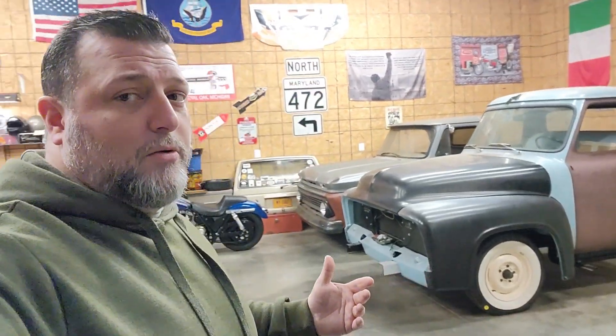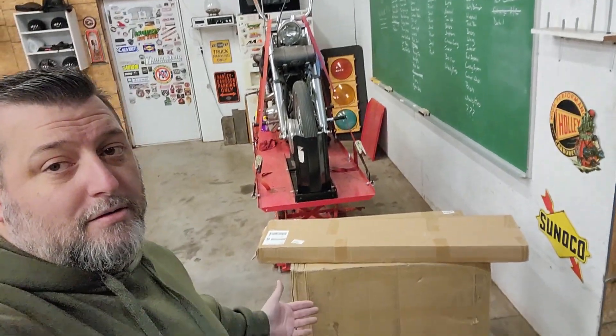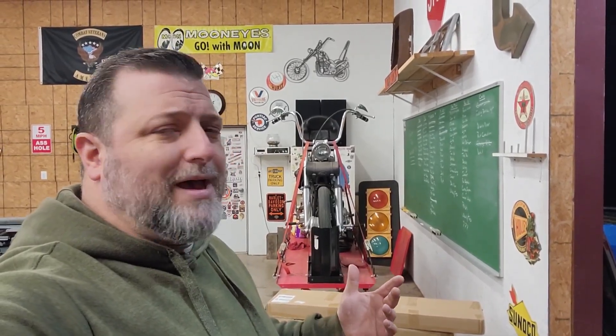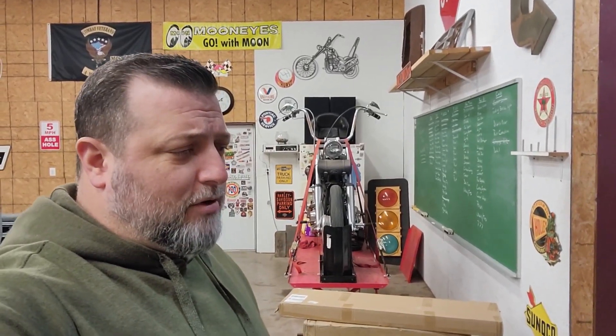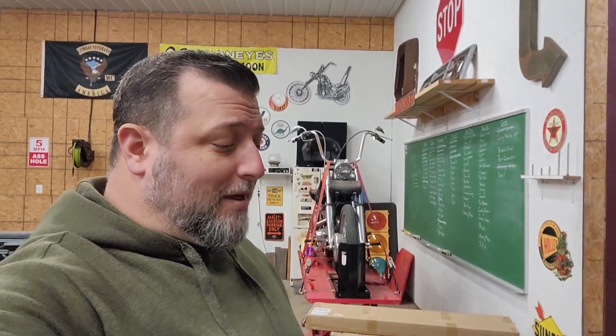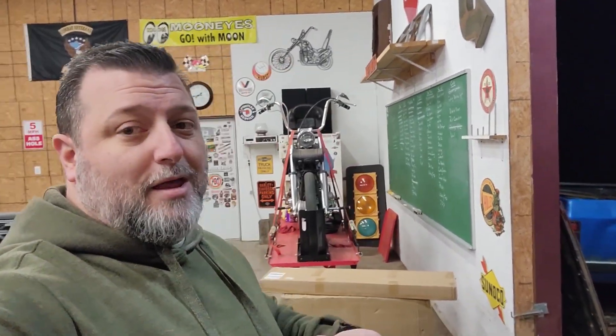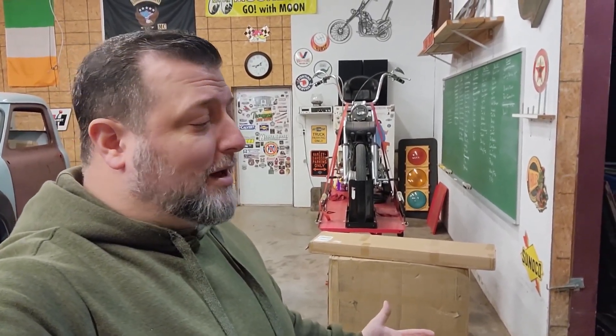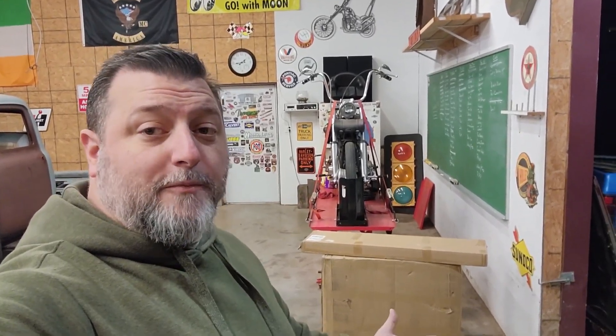You're probably wondering where you're going to do that. Well, I'm going to tell you - right there. That is a VEVOR - I'm putting the accent on the wrong syllable. Whatever it might be, it's an inflatable paint booth. Basically it's a bounce house that's got a hard floor in it and you can paint in it. We're going to open it up and find out.